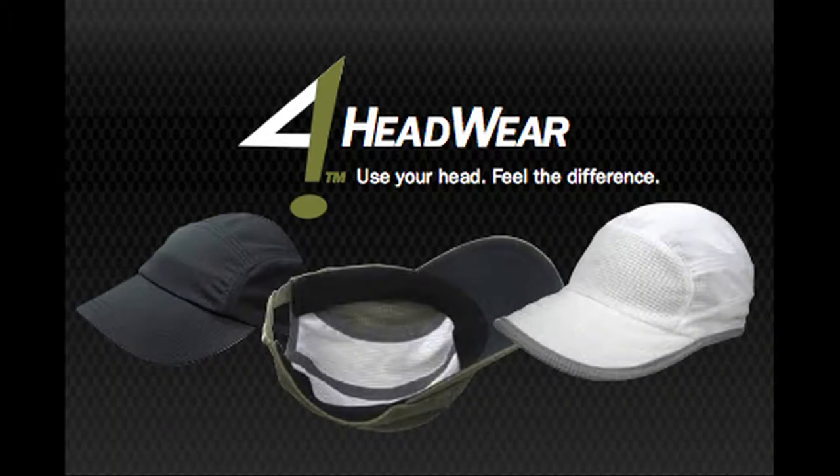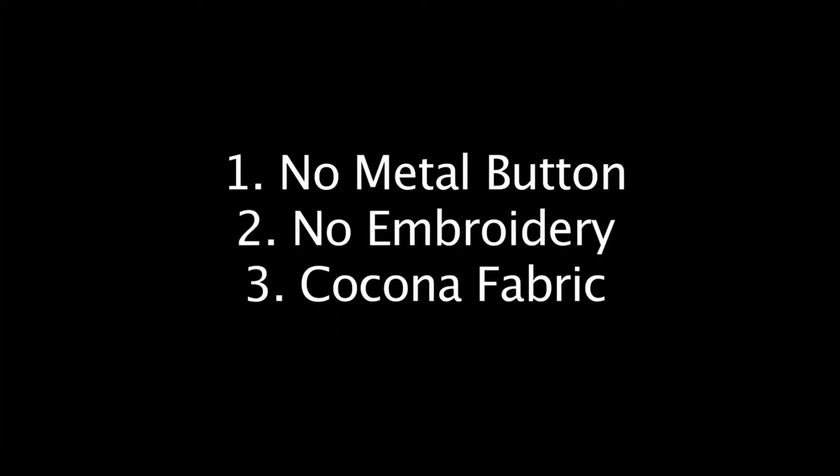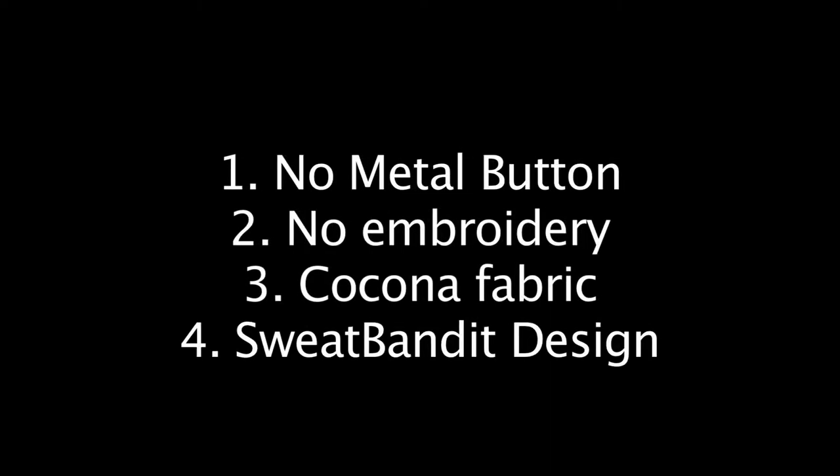Moisture Wicking. Here are the key features that allow Forehead Wear hats to wick away moisture better than any other hat on the market. 1. No metal button. 2. No embroidery over the forehead area. 3. Kokona fabric, found on the golfer style and runner style hats. 4. Patent pending sweat banded design, found on the all activity hat.